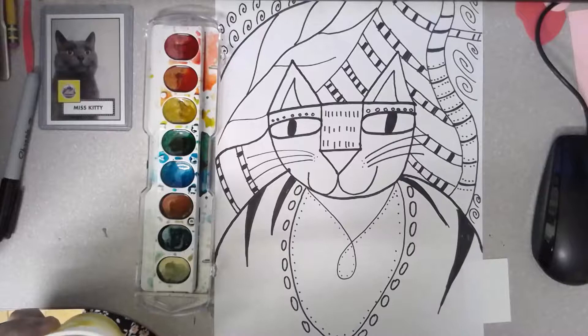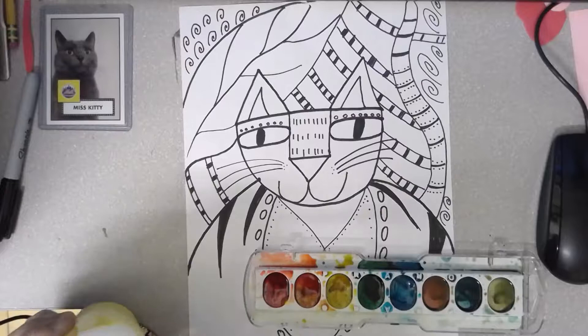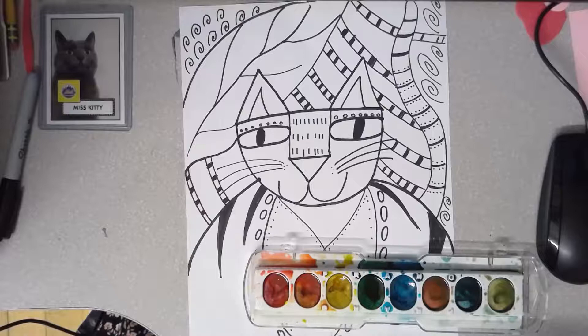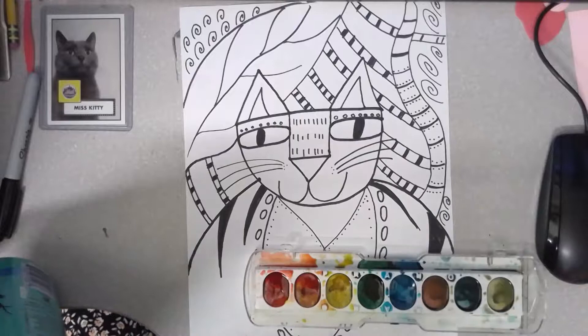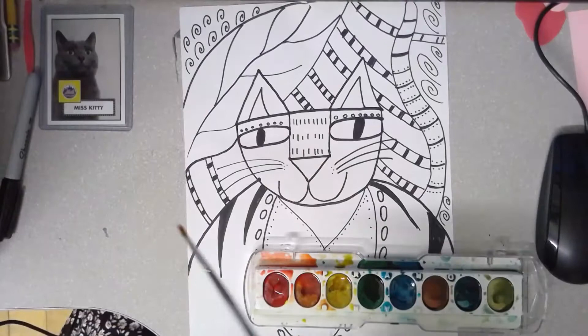I'm going to start painting my kitty cat with the three colors that are closest to me in the paint palette: red, orange, yellow. These are warm colors — they're next to each other and they all work really well together. So I'm going to wake up that paint with some water. Remember you want to add about 10 drops of water to your paint to wake it up, because it's been sleeping for a couple of weeks. I'm adding my drops of water now.